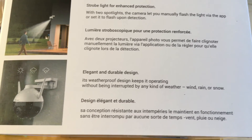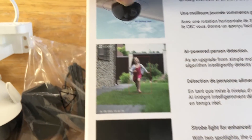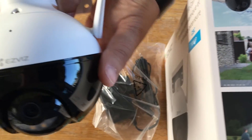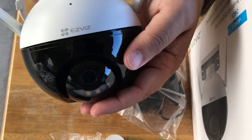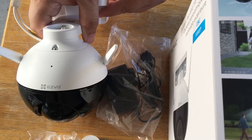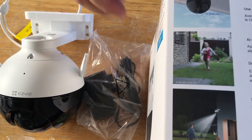It has pan and tilt. This unit here goes up and down, and then this whole thing right here turns. You can see it turning right there, and then this unit goes up and down. This mounts on the outside of your home and has two antennas as well.